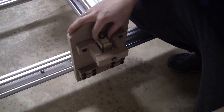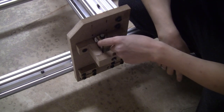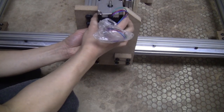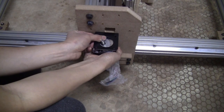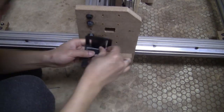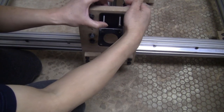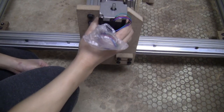It might be a bit difficult to run the belt through for the X-axis later but I think I can manage. The next step is to install the motor bracket — the motor can be oriented this way or this way; probably one orientation will be better on the X-axis. I lock it with a nut at the back on this side and the motor can be installed.